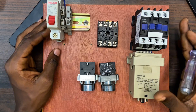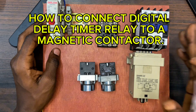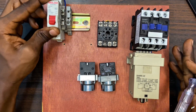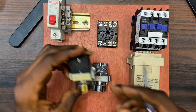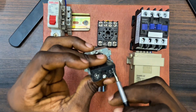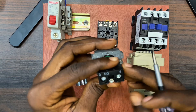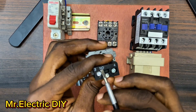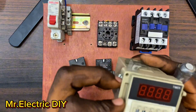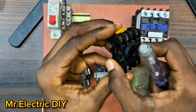Hello guys, welcome back to this channel. This video is about how to connect a digital delay timer relay to a magnetic contactor. I have my single post circuit breaker here. These are my push buttons - we have the stop, that is number one and number two, normally closed (NC). This is the start, number three and number four, normally open (NO). This is the coil of the digital delay timer, and over here is the base or the socket.